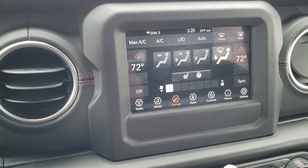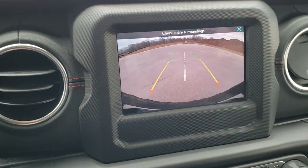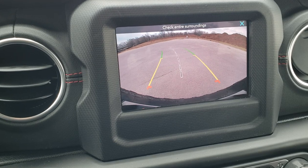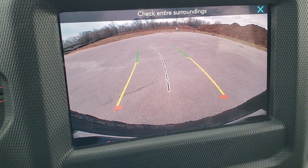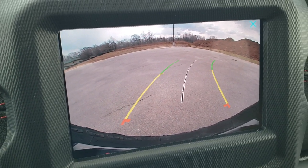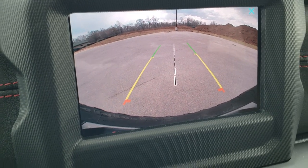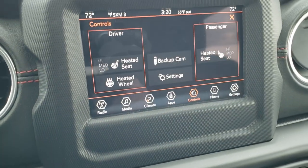You can do your climate controls right up here, as well as your heated seats and heated steering wheel buttons. Your backup camera shows up here — it's an HD backup camera, crystal clear. The grid lines are dynamic, meaning they turn as you turn the steering wheel. You can exit off right there.